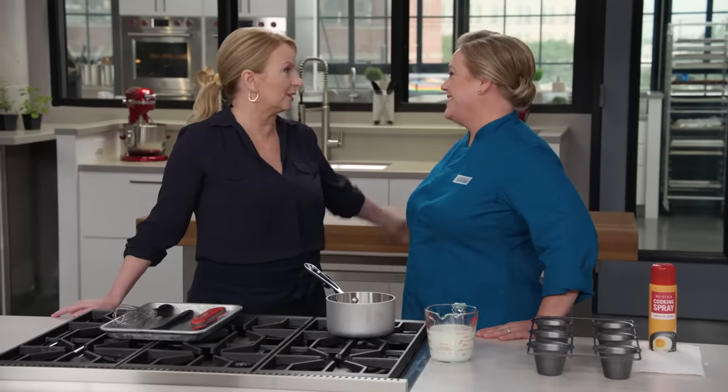No pressure — just perfection, that's all we expect. The thing about popovers is that it's a very simple recipe. In fact, this batter only has four ingredients, and so with simple recipes the devil is in the details and you have to get each part right.